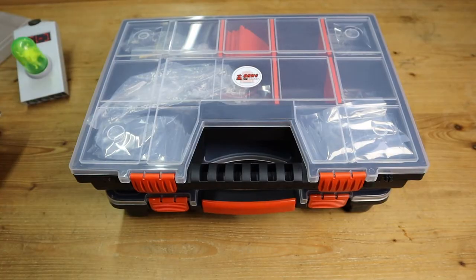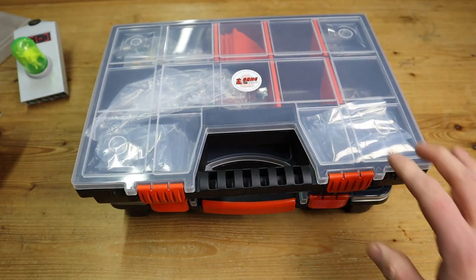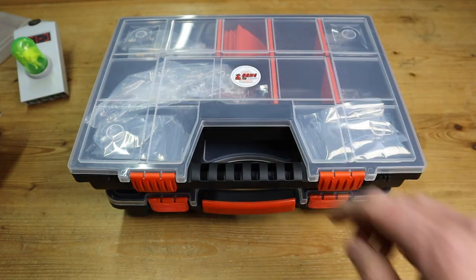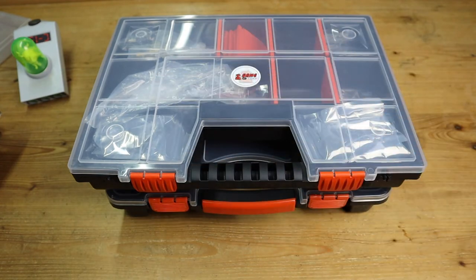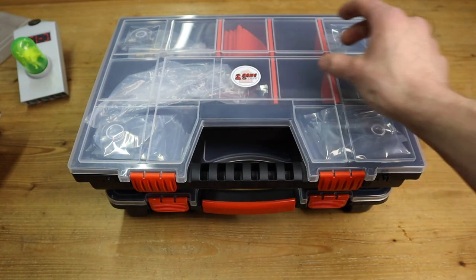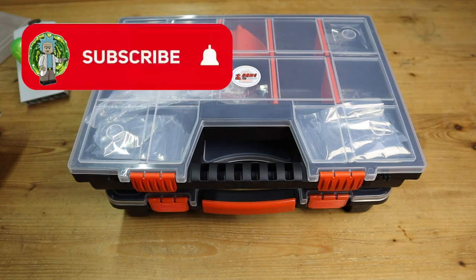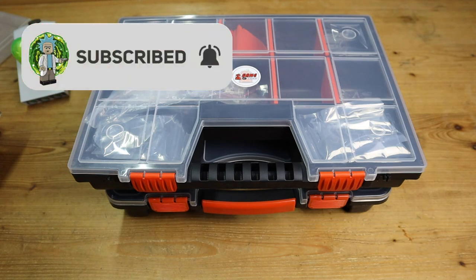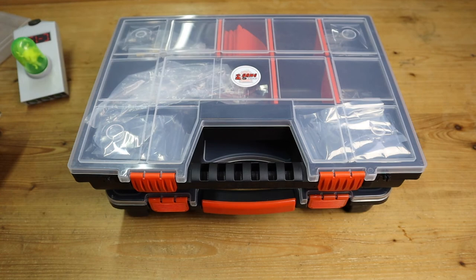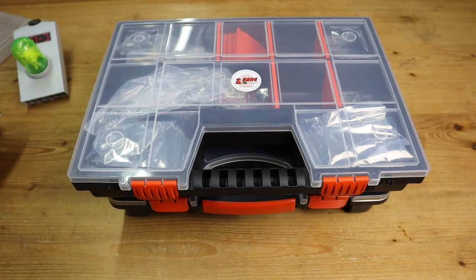That wraps up this video on the Game of Bricks haul that we received today, as well as sorting everything into these little organizing bins. I realized while making the video that I had to discuss all the elements first before showing where to put everything from the new haul. If you enjoyed this video, be sure to like, subscribe, and hit that notification bell. Be on the lookout for future videos where I'll be including these in my mocks and future projects. Thanks a lot for watching and I'll see you in the next video.